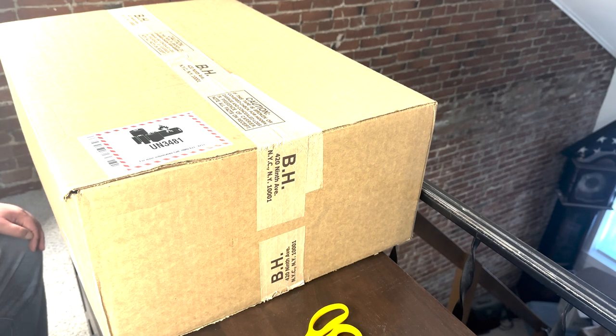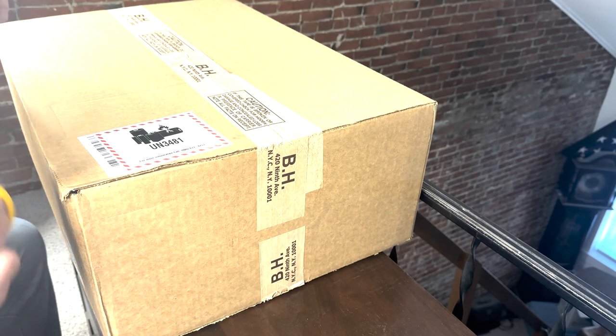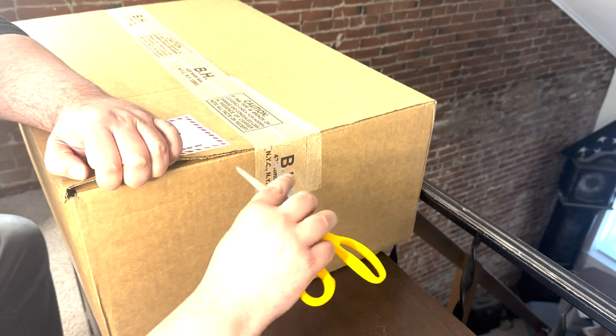I confirmed it the next day and it arrived the day after that, so we're here to unbox it and take a look at what's inside. I grabbed our scissors here — these can be briefly seen in my Lego Jeep stop-motion build if anyone's interested in that.